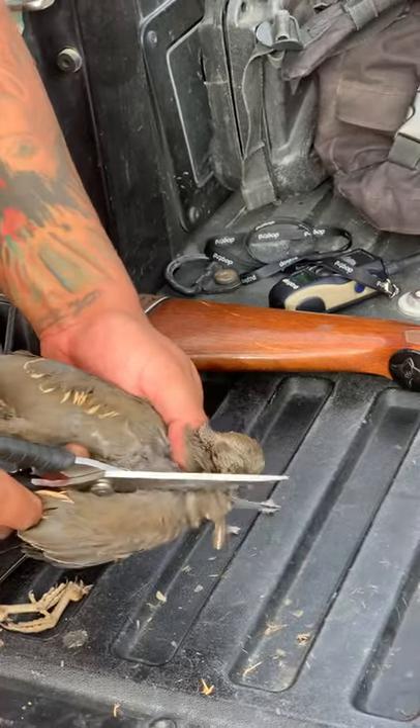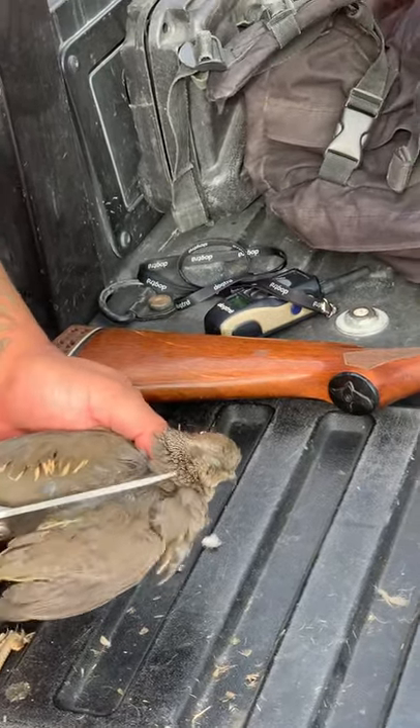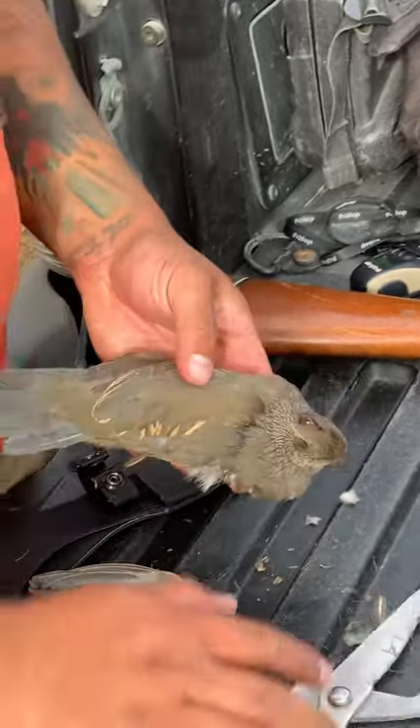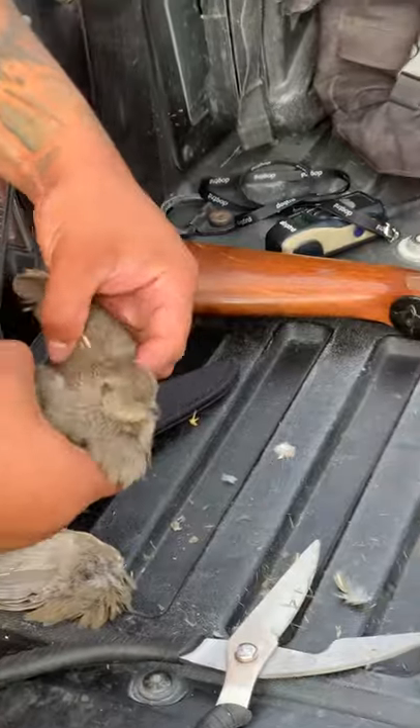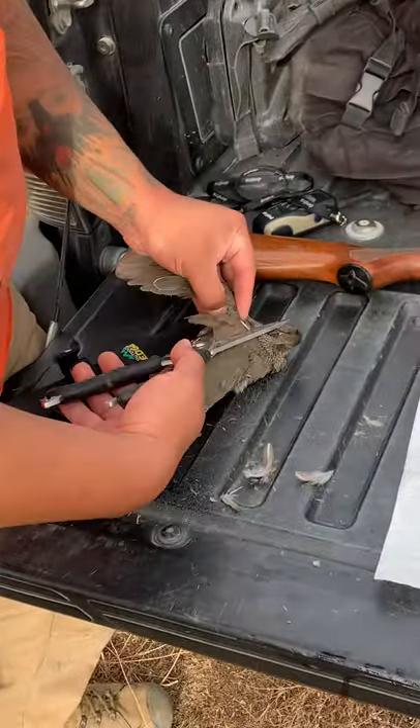You don't eat the wings? No. It's not a lot of meat. It's really good wings — very good. I like the wings. The little meat, you just... I eat it with the bones though. But if you don't do the wings, it will still work, or no?